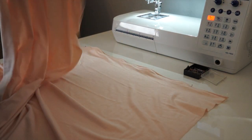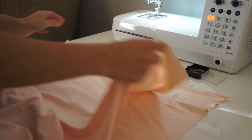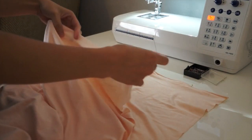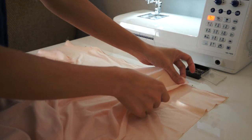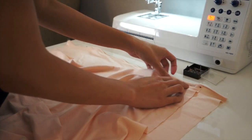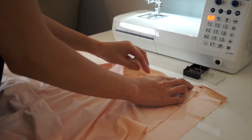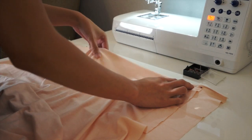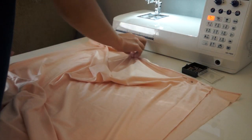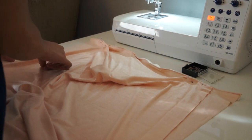Now grab the front panel and you're just going to place it right where you put the pins, just like this, and pin it to secure. Be sure that the right sides of the fabrics are facing each other. As you can see here, it's already forming a cowl neck.